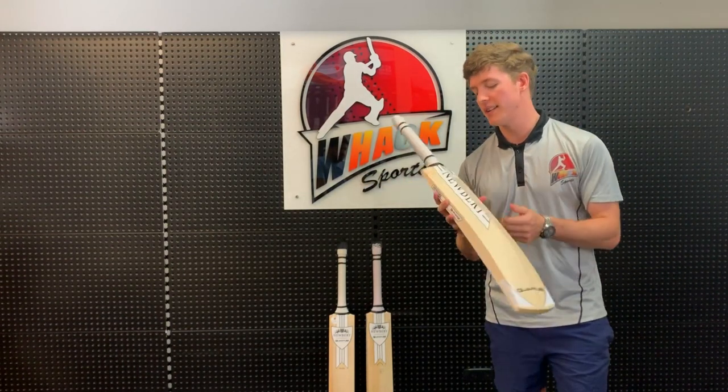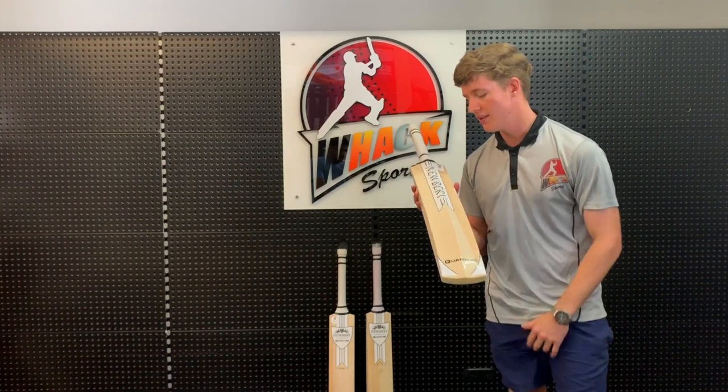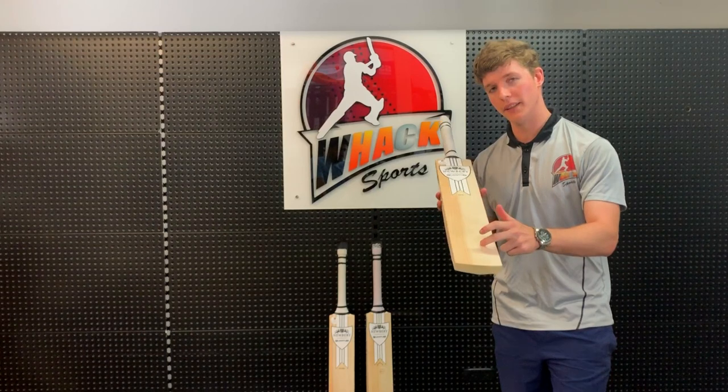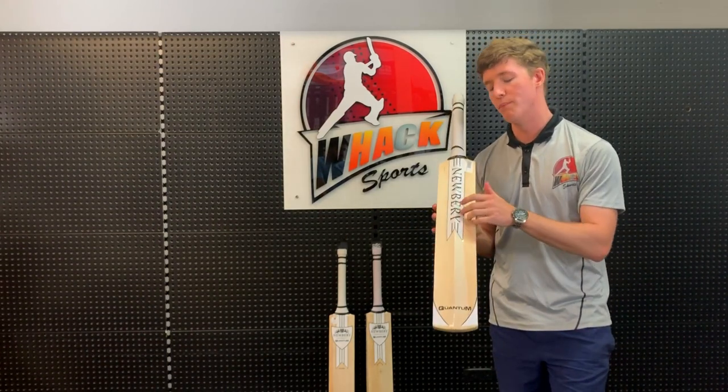One interesting thing with the spine of this bat is that the spine actually starts here on the handle and goes all the way down to the toe, which is very unique in a cricket bat. What that gives you is a bit more power when you're mistiming the ball — whether you're hitting it very low or very high — because there's just a bit more meat behind it.